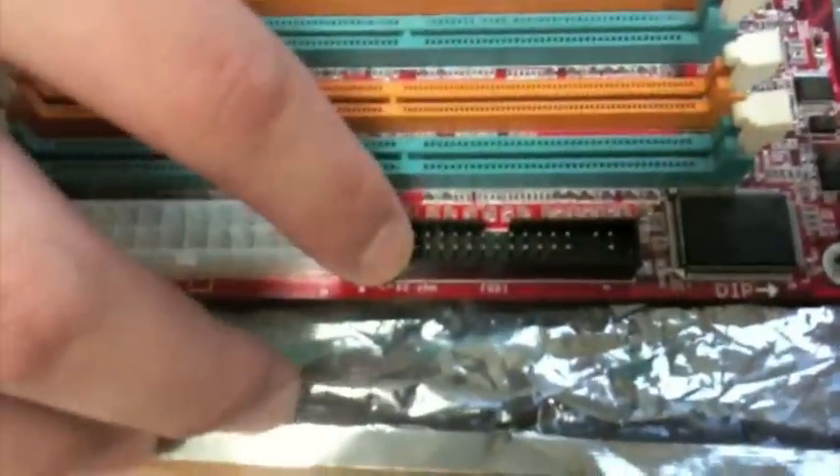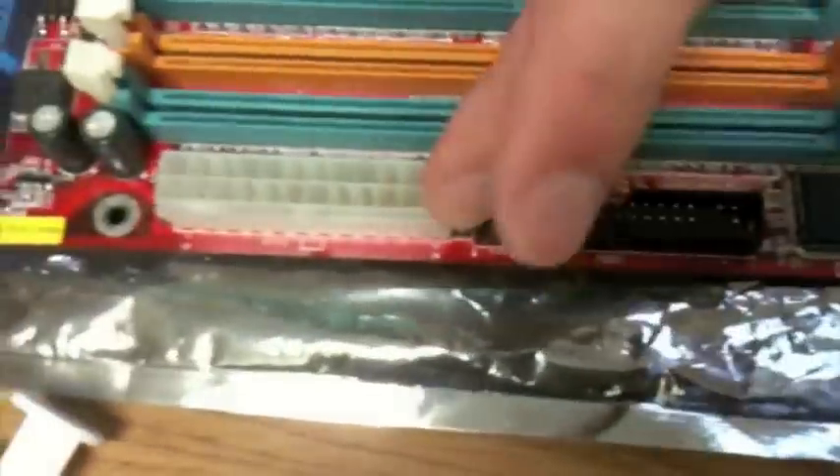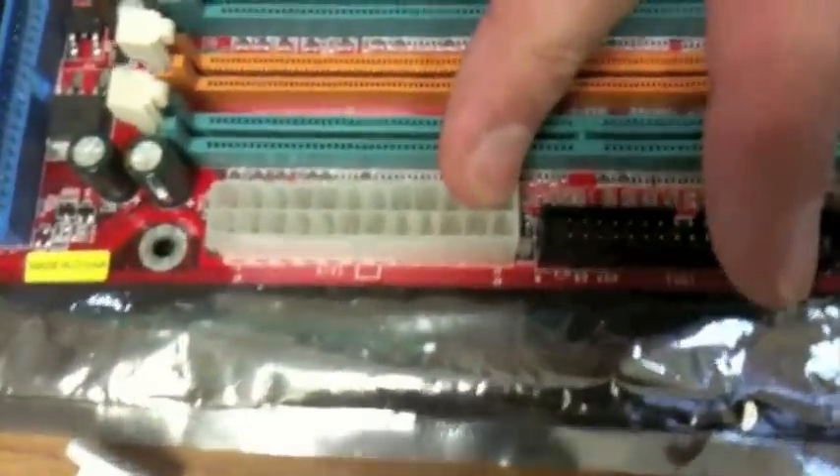Over here is a slot for a floppy port, and this is a power slot for an ATX motherboard. And that's what all the different parts do — I hope you learned something.